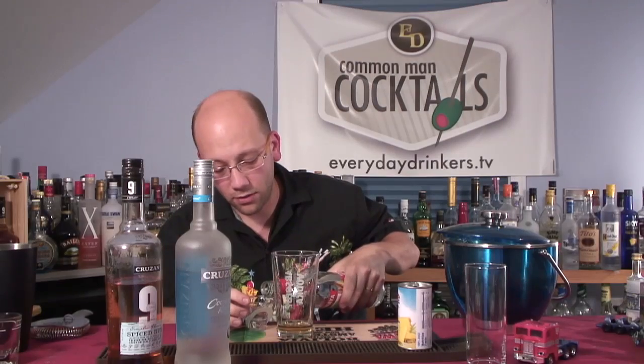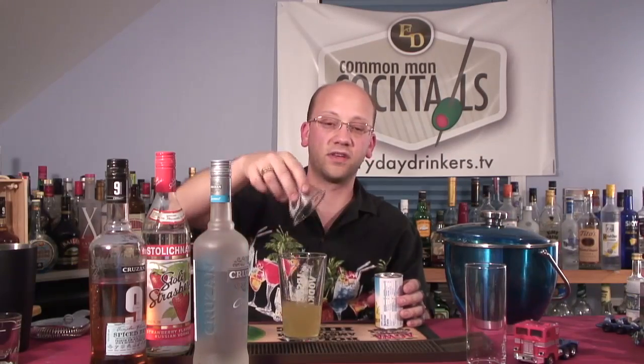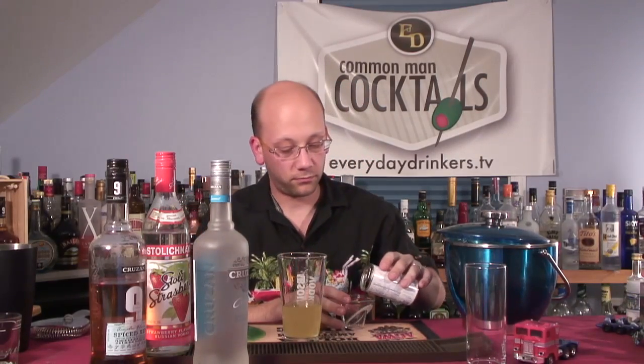An ounce and a half of strawberry vodka — Pig Fly. I used the strawberry because we just did the strawberry vodka one the other day, and if people haven't seen the old episodes we do with strawberry vodka, now they can kind of start the cycle — or they could just search.